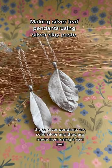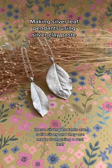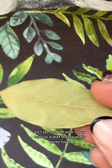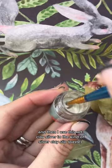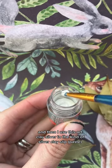These silver pendants are solid silver and they are made from using a real leaf. I started off with a bay leaf, a leaf that is really quite hard, and then I used this art clay silver in the kind of silver clay slip.